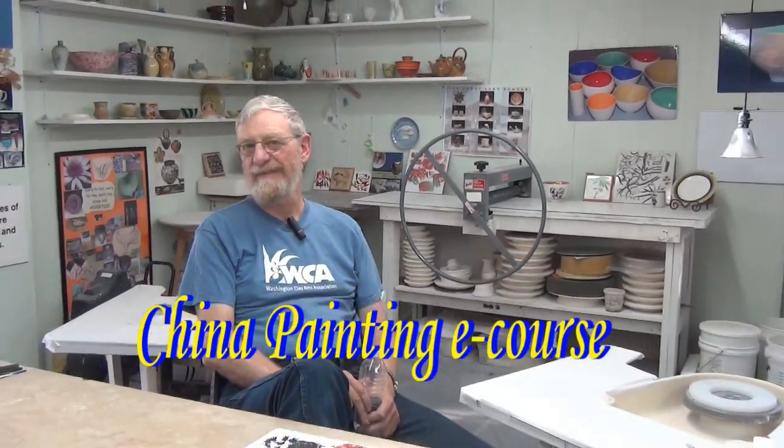If you can figure out a better way to do anything I've showed you, share it with all of us — we all want to know. And if you can figure out how to do something I haven't even thought of yet, I want to see it. China painting has been too rigid for too long — there's been 'the right way' and that's the only way, and I really want that to change. Take this and run with it, and pretend there are no limits at all.